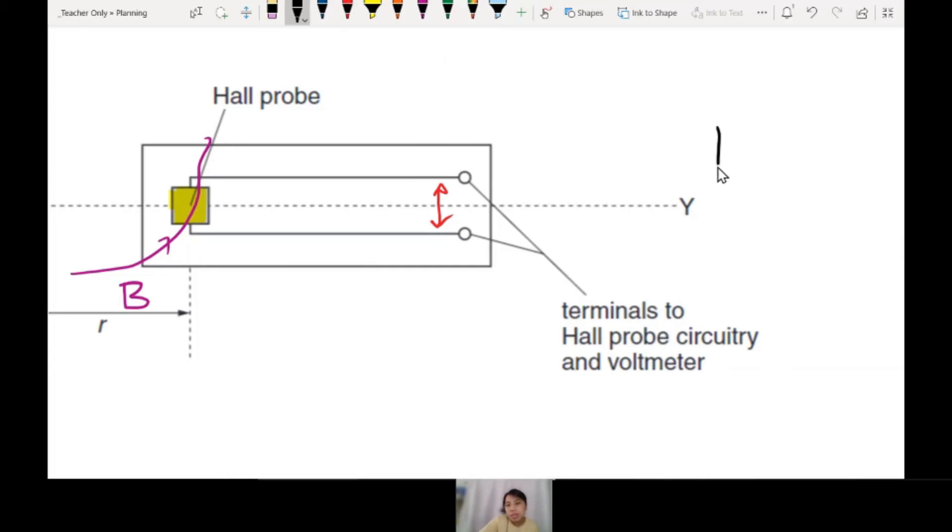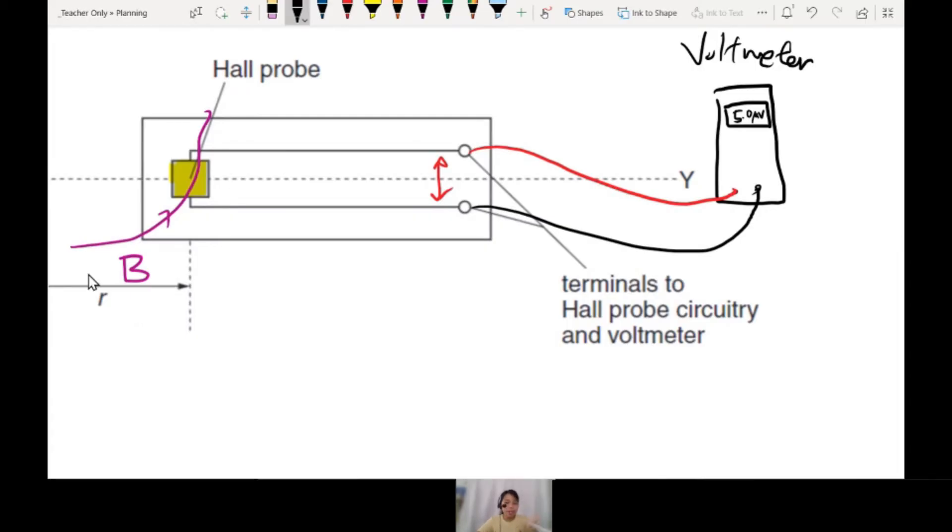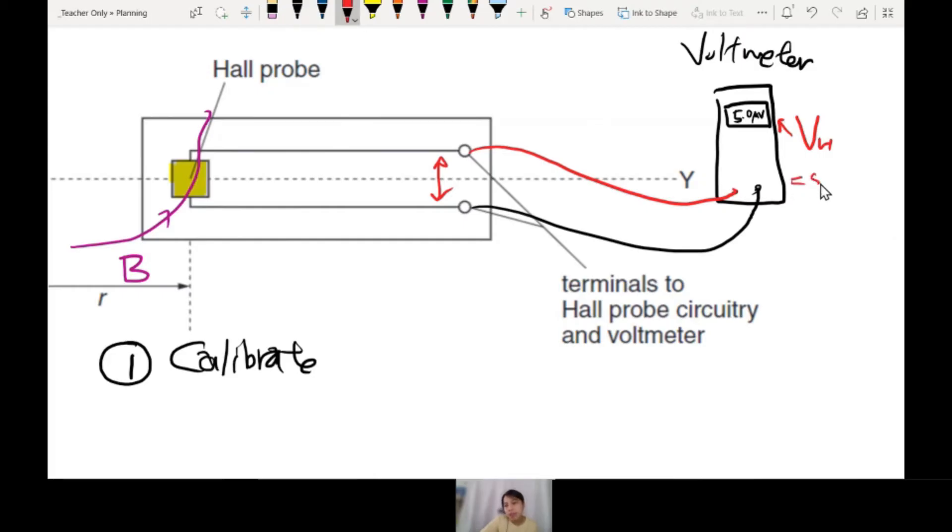So what do you do? First, connect the Hall probe to a voltmeter — maybe it shows 5.0 microvolts. So these are the steps to use a Hall probe that you need to write in any experiment in paper 5. Step 1: calibrate your Hall probe. If I read a Hall voltage of 5 microvolts, what is the actual magnetic field strength? We don't know. In an experiment, we don't know the theory, so you need to calibrate.